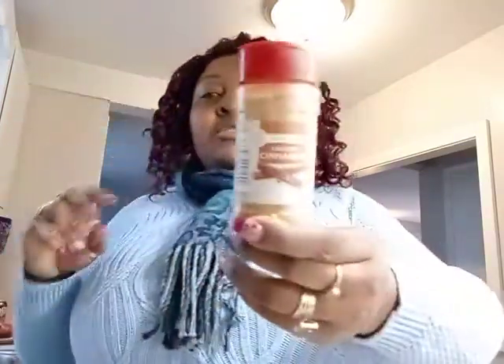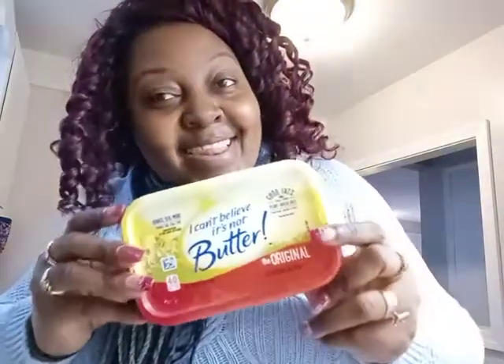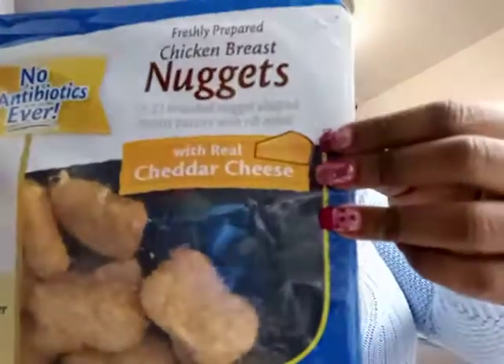I'm using brown sugar, cinnamon, and I Can't Believe It's Not Butter, and putting it all inside of the pan. On the side of that, I am going to be using the delicious Perdue chicken nuggets with cheddar.